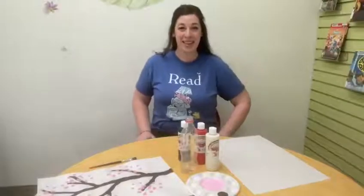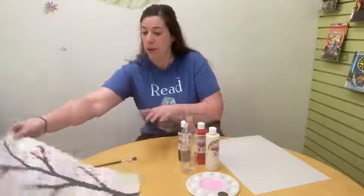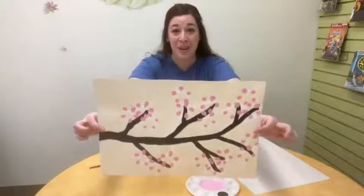Hey everyone, it's Miss Melody from the Ludington Library Junior Room. Welcome back to Try It Out with Miss Melody. Today we are going to be doing a spring art project — we're going to be doing some painting using some recycled materials. And what we are going to be painting is a branch of cherry blossoms.